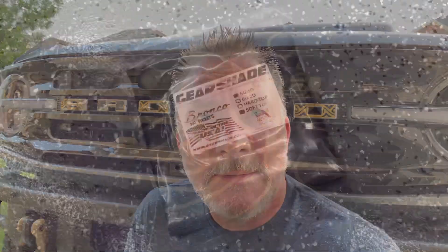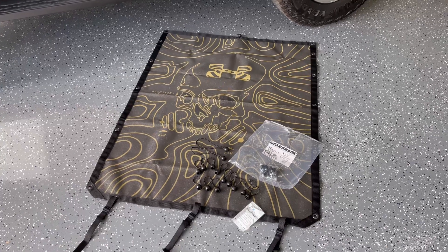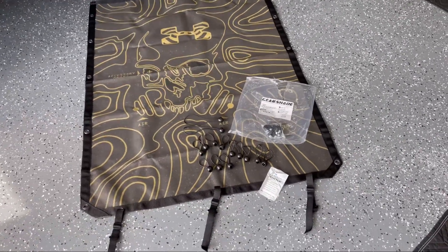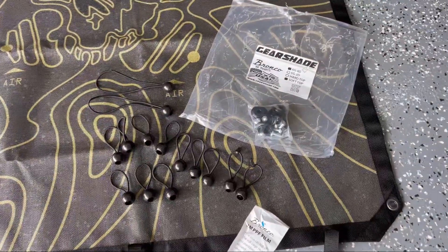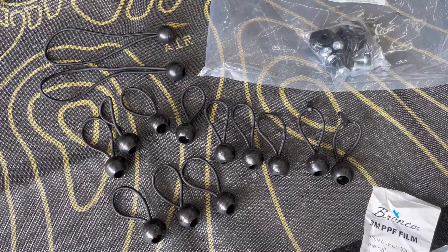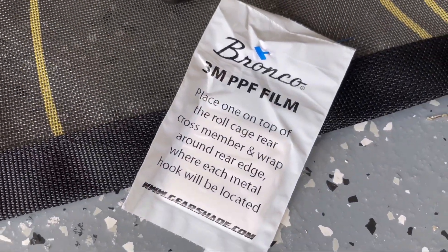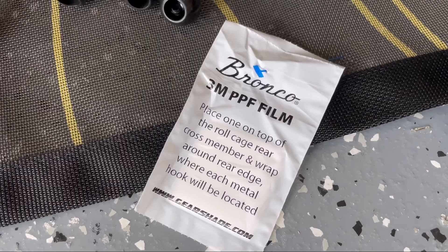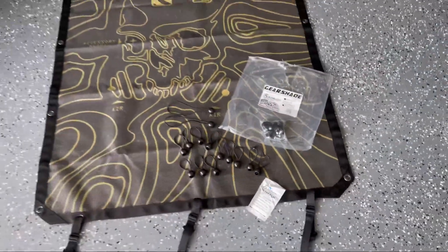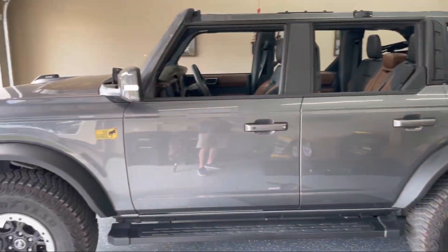Hey guys, in today's video I show you how to install a custom printed gear shade top on a 2021 Ford Bronco. The gear shade arrives in a neat little package with everything you need to install. Included in the kit: ten short bungee cords, two short bungee cords with clips on the end, and two long bungee cords. There's a smaller bag with all the bungee anchors, another bag with 3M PPF in it, and of course you've got your gear shade itself. Let's go ahead and get started.